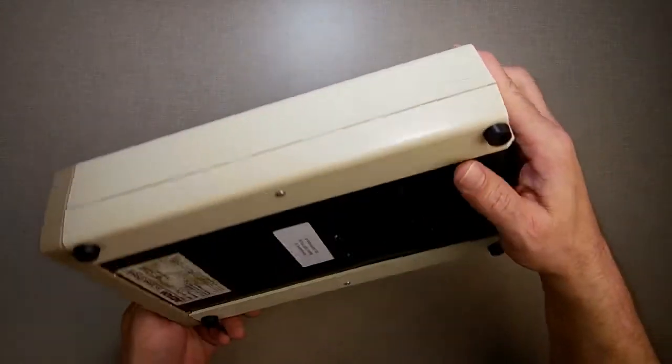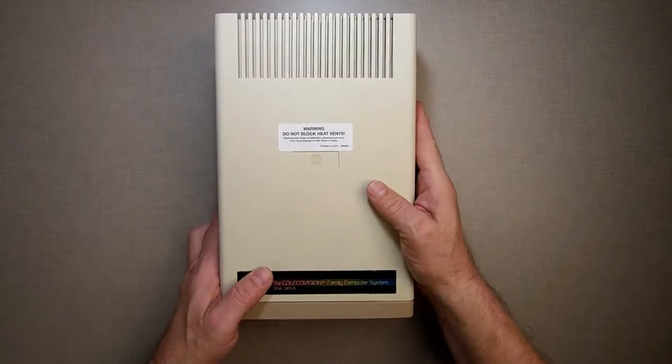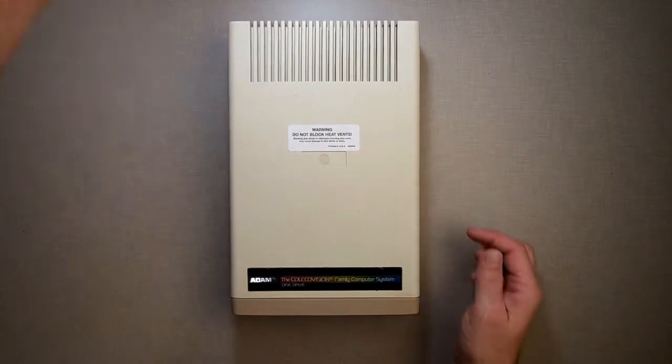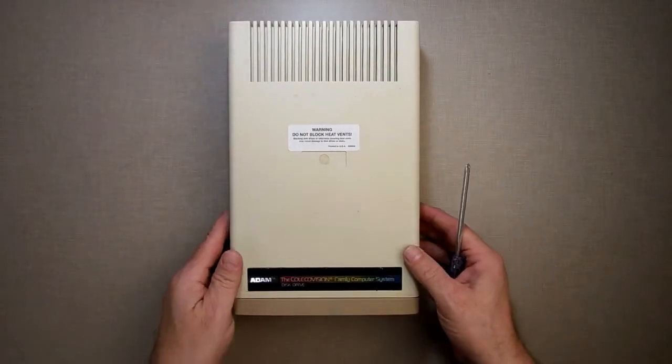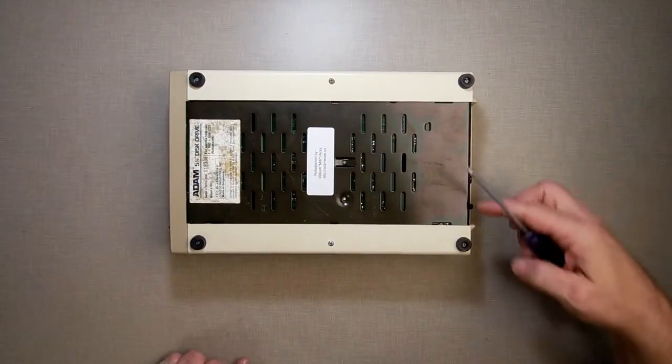Today I'm going to work on the disc drive. I want to do some maintenance on it. I've mentioned in a few of the videos I've been doing that it sounds like it needs to be maintained. So I'm going to take it apart, clean it up inside, and put some lube on the rails just to make sure everything's working good.